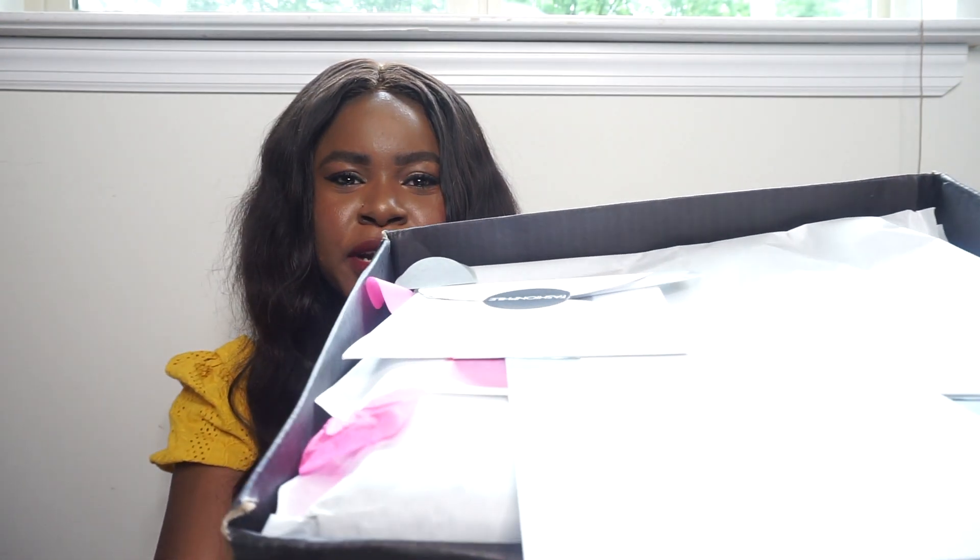So without further ado I'm going to open up the box and show you guys what I got. Here's the box — it has a lot of paper decoration stuff that's falling all over the place.